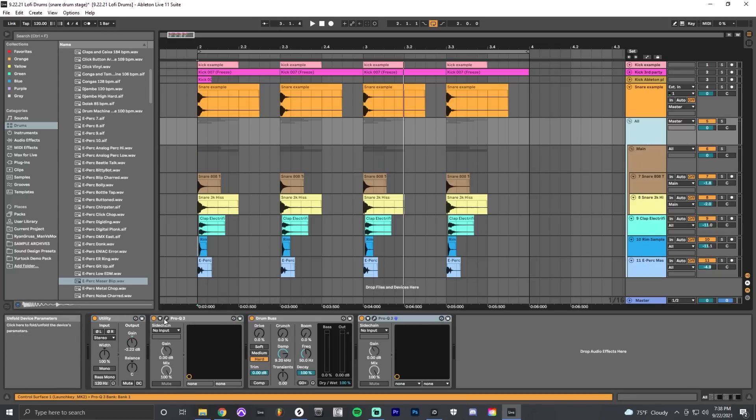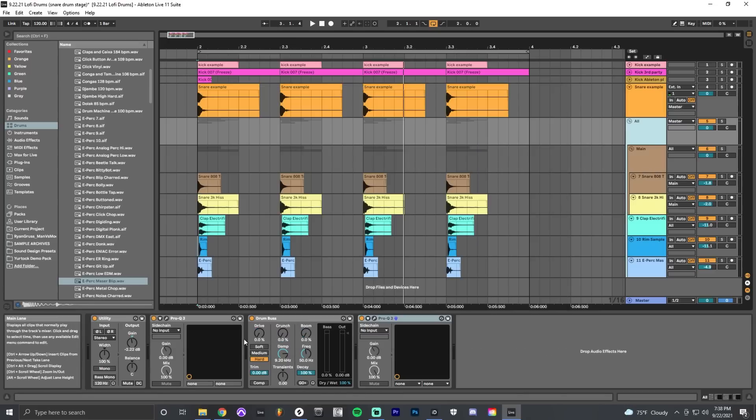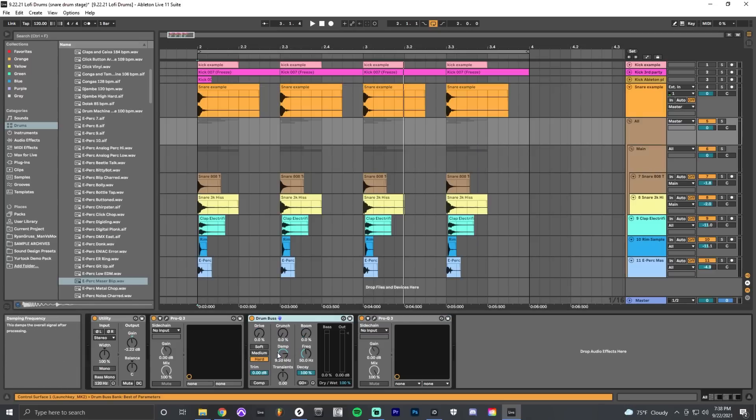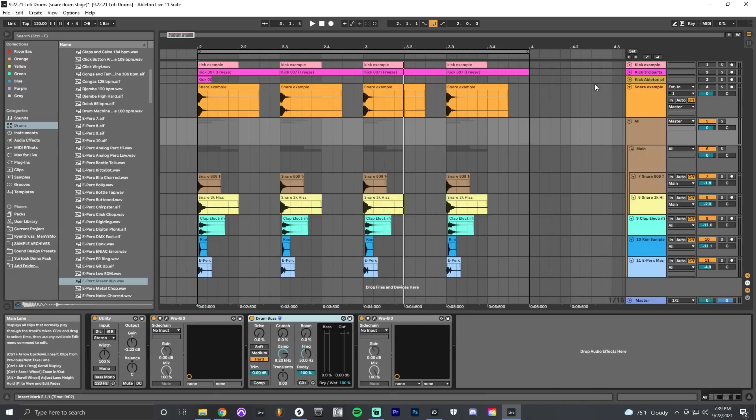The great thing about Ableton Live is you can have groups of groups. The main snare group and the flam group all get sent to an all-group, where I do more processing: taking off the high end, sending it through Drum Bus for saturation which glues sounds together, and then a little more bandpass filtering to trim off more frequencies and reinforce that lo-fi sound.